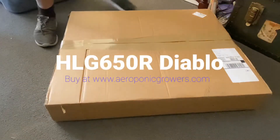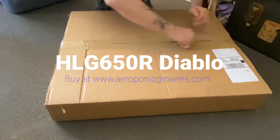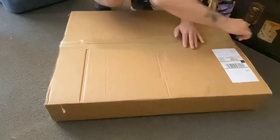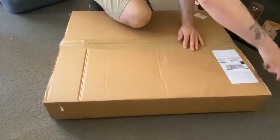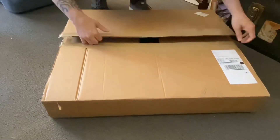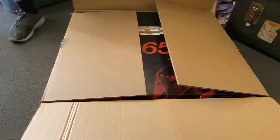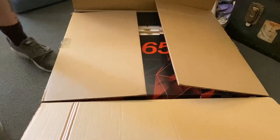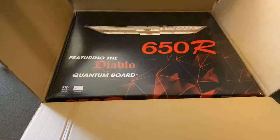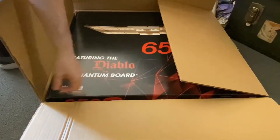Do you want to see the most efficient and powerful LED light on the market right now? That would be the HLG 650R Diablo, which I'm going to open up in this box. Let me make sure it's all on camera — alright, here we go. Let's get the Diablo quantum board.